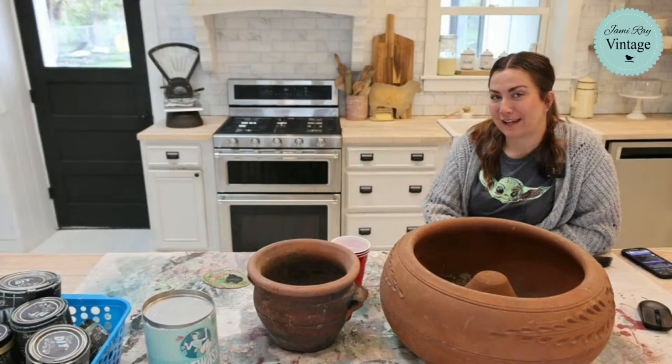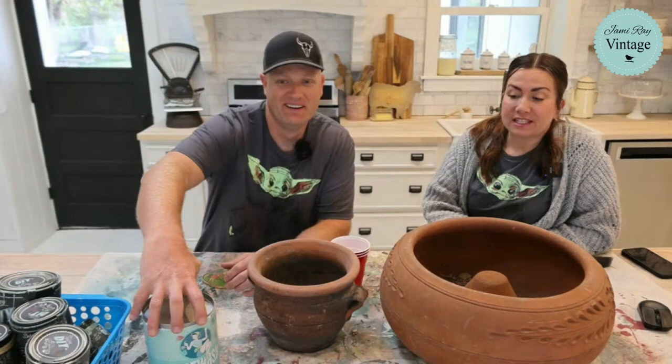Hey guys, welcome to Waste Not Wednesday. We go live every Wednesday at 10 a.m. and we take things that we got for free or darn near close to it and we turn it into things that we sell or that we're going to keep.